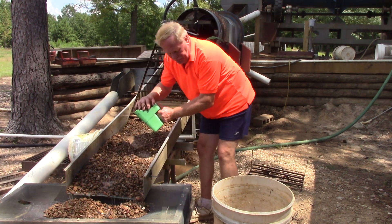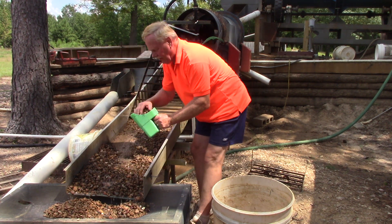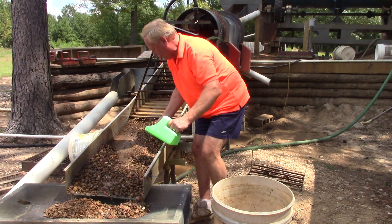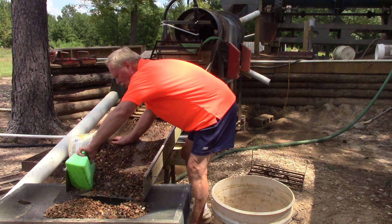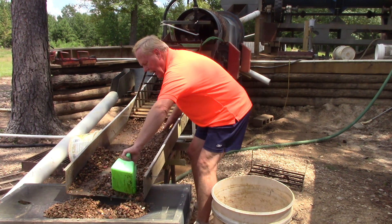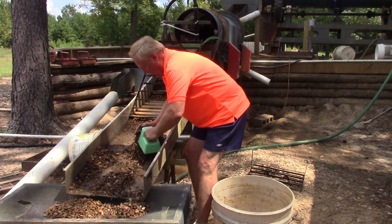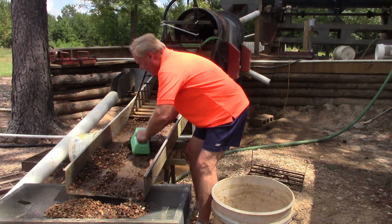I took all this gravel over to a flights jig that I have and jigged through it. It concentrates all the heavy stuff together. There is light material in with this — just whatever came down and whatever got trapped by the ripples. I want to take it and jig it again to see if there might be a big diamond in this.